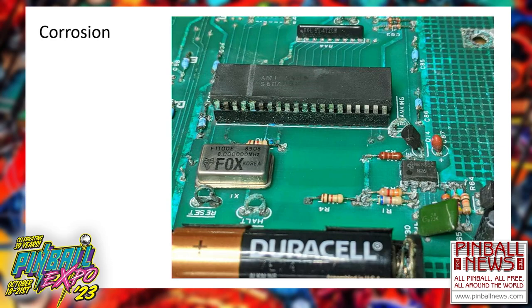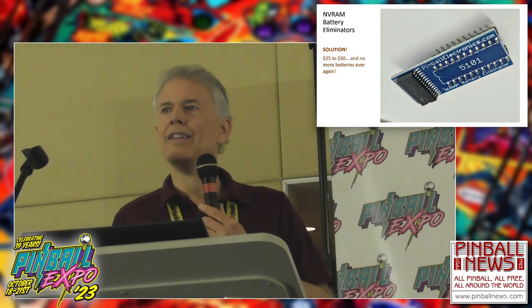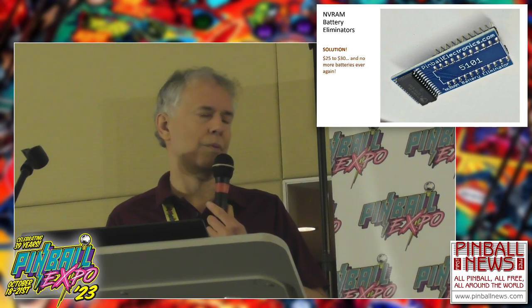Over at the Past Times Arcade, we've switched to almost exclusively NVRAM battery eliminators. They're about $25 to $30 — no more batteries ever again. A couple negatives: the price, and some systems don't have their RAM socketed, so you'd have to desolder the old RAM and put in a socket. The third negative is any game that has a real-time clock — WPC is a good example. The real-time clock will only run while the machine is turned on, so if you use it, that would be a problem.